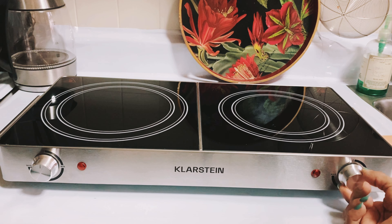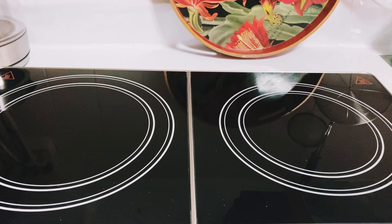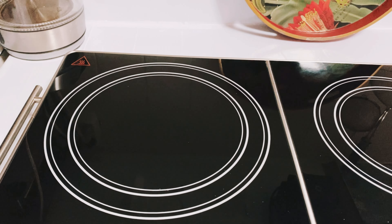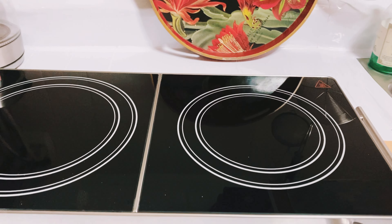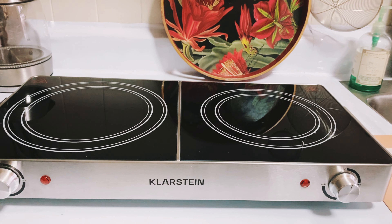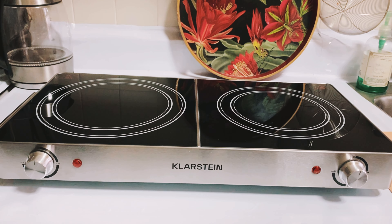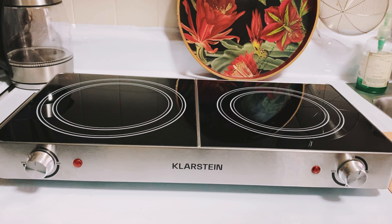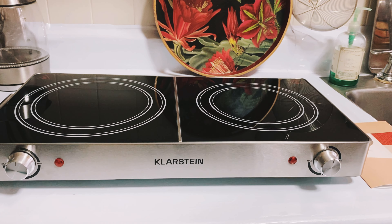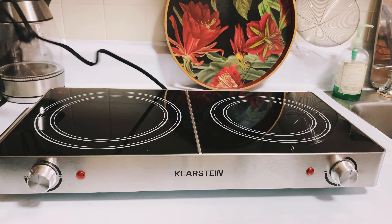Hello everybody, Assalamu Alaikum! This is my purchase from Amazon. I bought this portable stove a few weeks ago at a fairly good price — I got it for a hundred dollars when it was on sale, originally around $150 to $200.